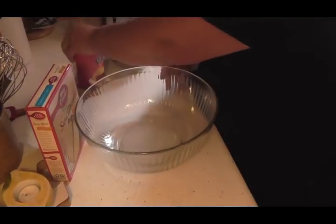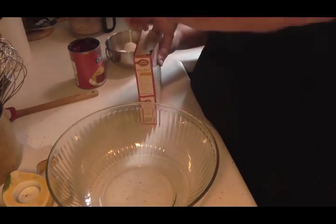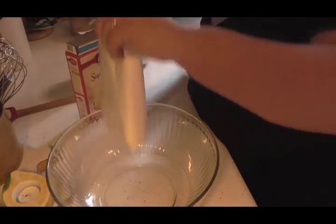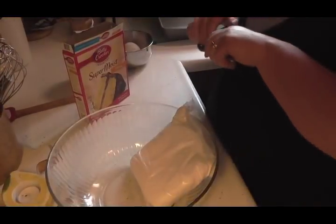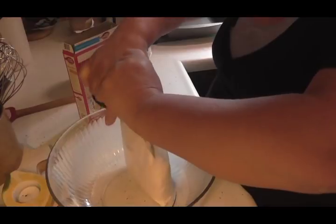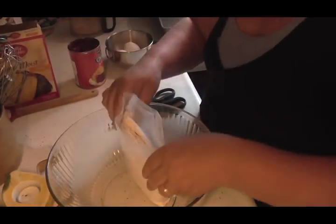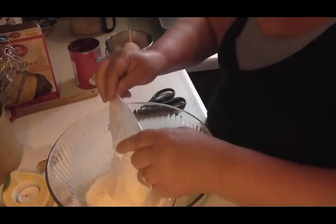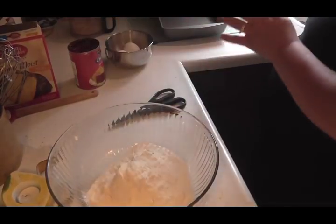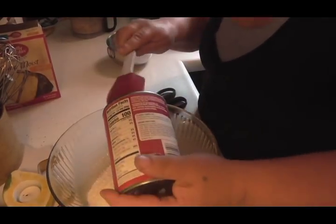Let's put this down. We are going to open up this cake mix. My family loves my homemade cakes, but they do like these real well too. These are easy to put together — good for a busy night. We are going to have a good dessert.